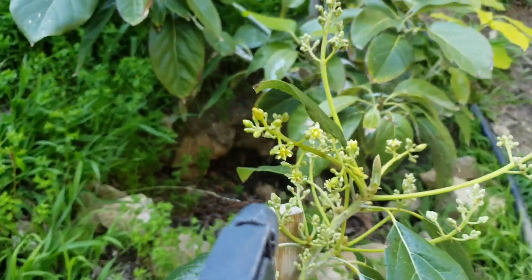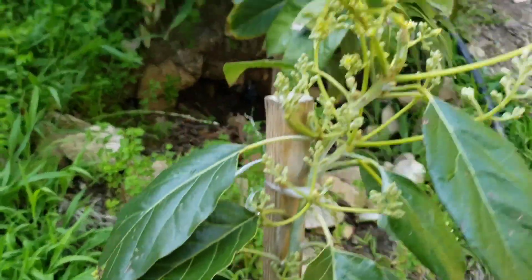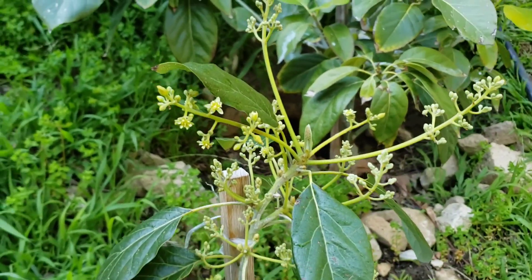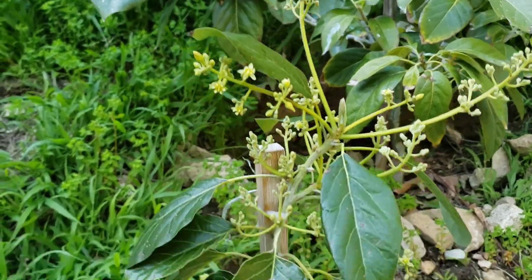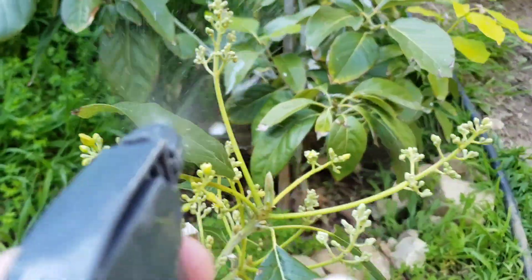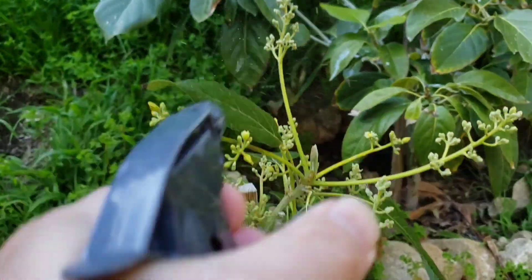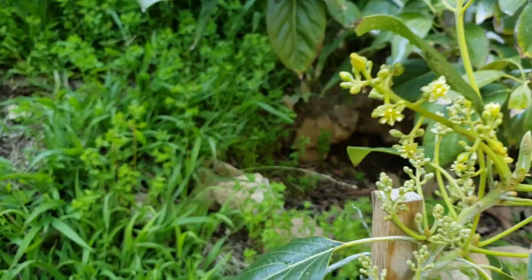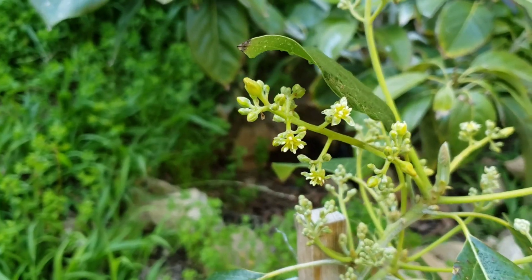Now this is a really small tree and I just planted it, so I don't expect it to hold on to many fruit this year. Maybe I'm lucky, maybe I'll hold on to one. But I love seeing these flowers and I love seeing those little baby avocados when they form.